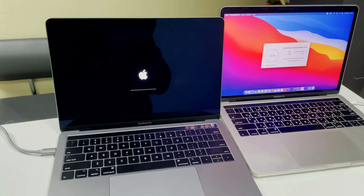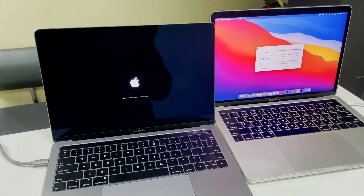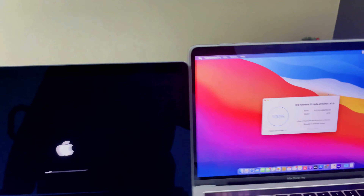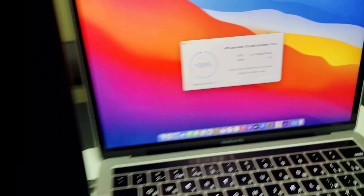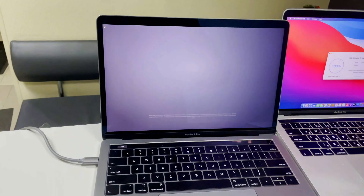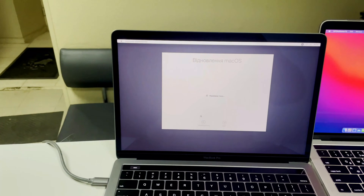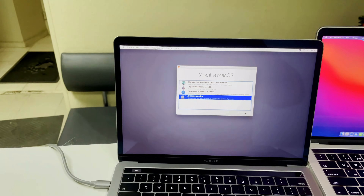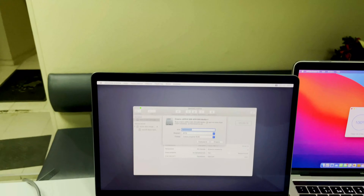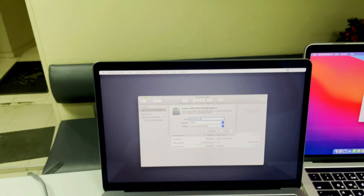Once the internet recovery installation is done, you will see the Apple logo with an updating bar, meaning your Mac is setting up — wait for it to complete. On the setup screen, select your country and language and proceed further. Go to Disk Utility, select the main drive, erase it, go to the default settings, and create the partition. After that, simply install the new OS from scratch. Once the final step is done, your OS will be installed on your MacBook and it will load up normally and you can use your MacBook normally.